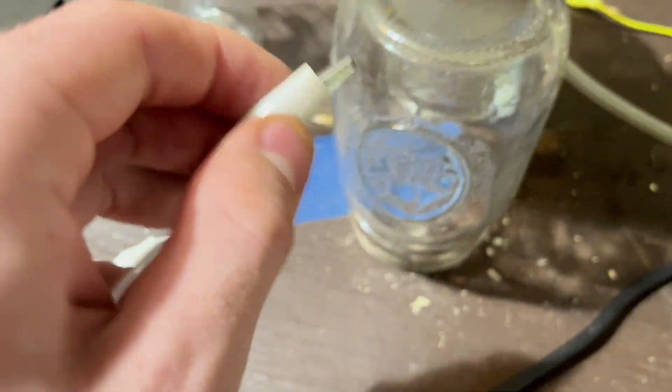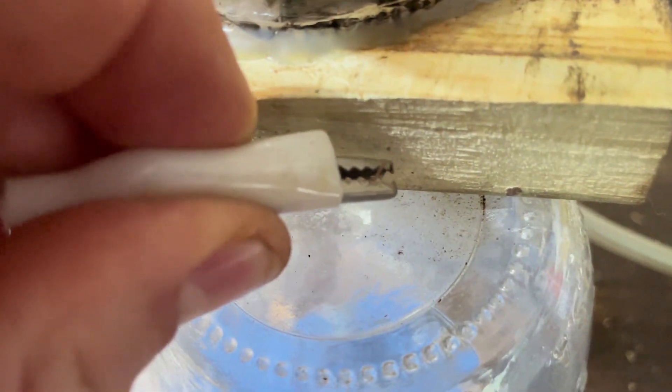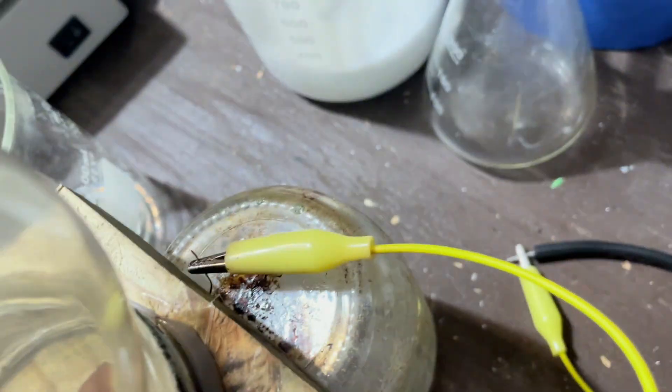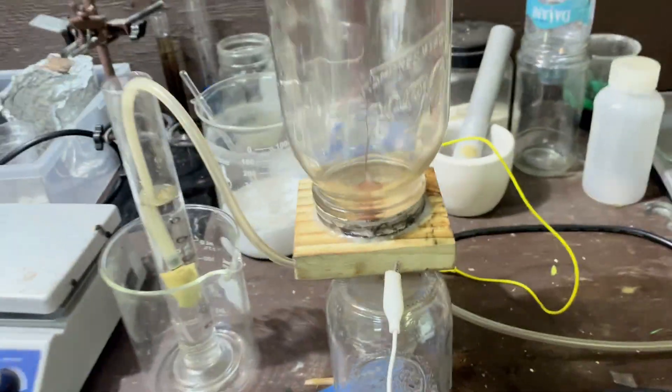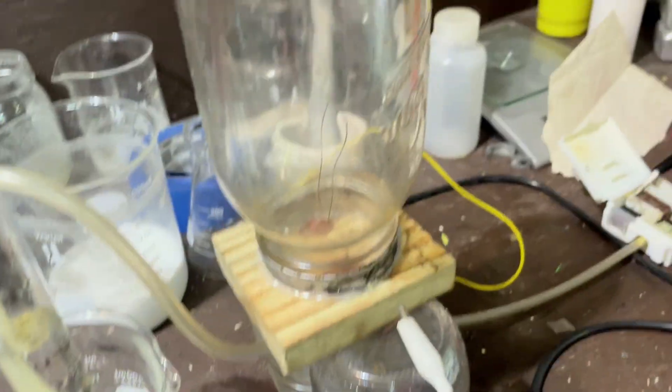Going to some alligator clips. Now I just need to put these guys on my wires. All right, that one's all set. Now that everything's put together, I should be able to just turn it on. I think we're going to just do that for now, just to take a look at how it behaves.